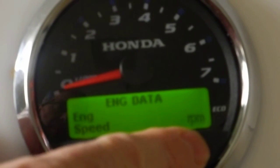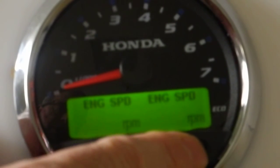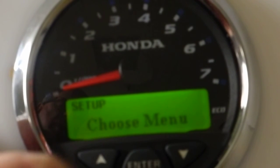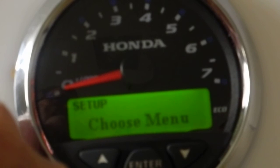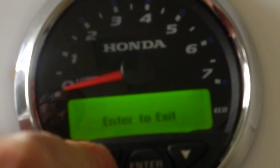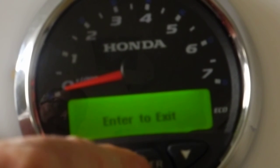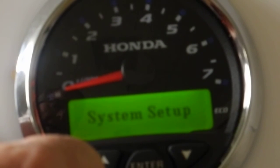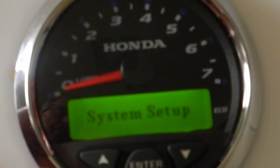If I need to change that, just go back down to system setup. Hit enter to enter the system setup, and I can go back down and select that I want the alarms to be on. In this case, I don't. I want to go back to the screen that says 'enter to exit,' so I can exit out of the setup menu, and I'm back onto the main menu.